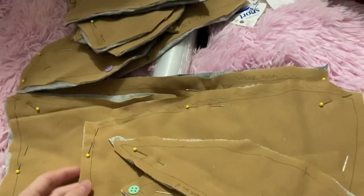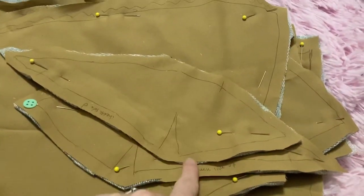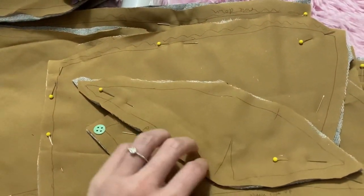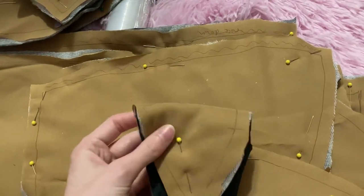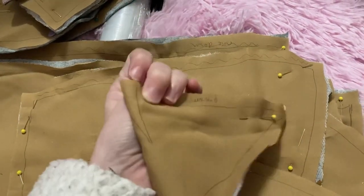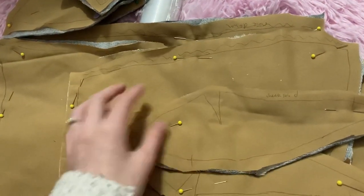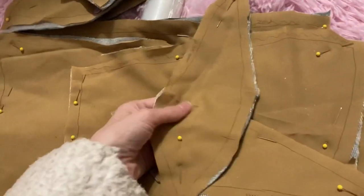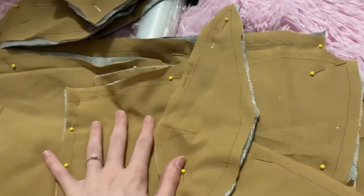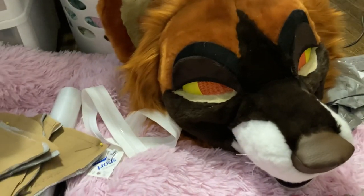Once all pieces are layered, cut out, and pinned, separate the pieces that have darts — those little triangle shapes — from the others, and sew the darts first by folding the piece over and sewing along the fold. Then piece everything together like you would on a fursuit head. Do all the darts first, then attach each piece for each side, but do not sew anything on the middle seam yet — you're constructing two half-covers, one for each side.